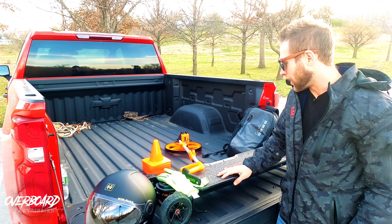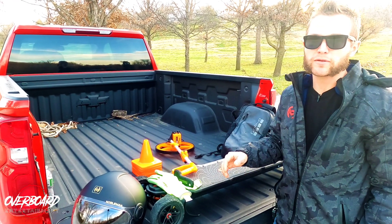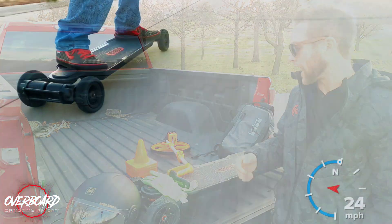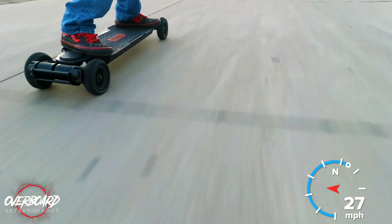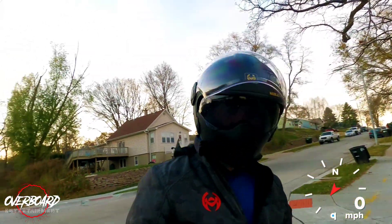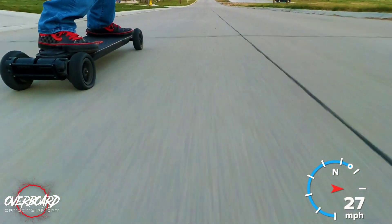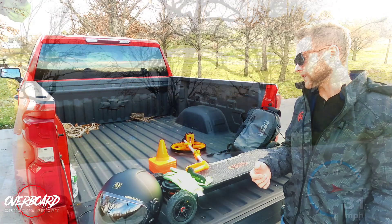Welcome to Overboard Entertainment. This is actually the second time I've come out to film this portion of the test, because on my first top speed test I actually had a completely flat back right tire. I was wondering why my board kept pulling to the right and I was having to overcompensate. I get to the top of the hill, turn around, do the same thing, get back to the stop sign, and I realize my tire was completely flat that whole time.